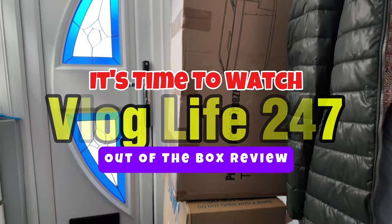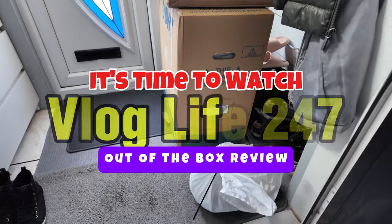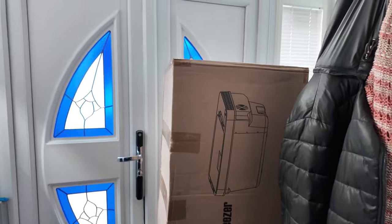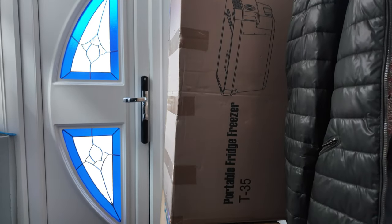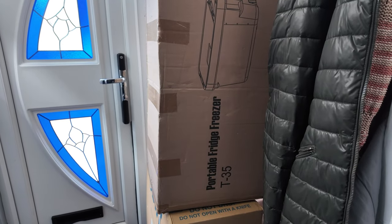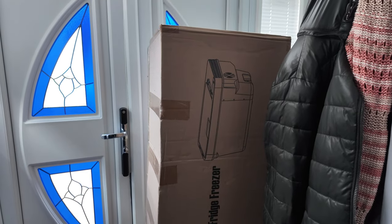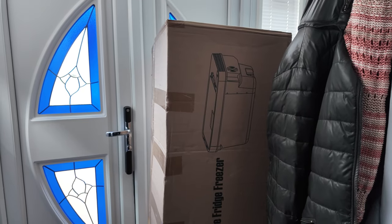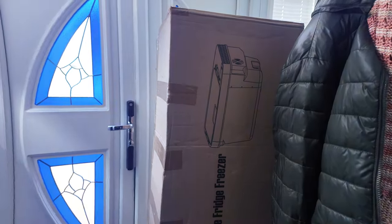Hello YouTube watchers and subscribers. I thought I'd get back to some of my unboxings - have I got a treat for you. I've got two unboxings, although I'm not going to do them all today. I'm going to do one today and it's going to be this one on top. I don't know if you can read what it says - it says portable fridge freezer T35. This is going to be a special fridge freezer and I'm going to show you right now.